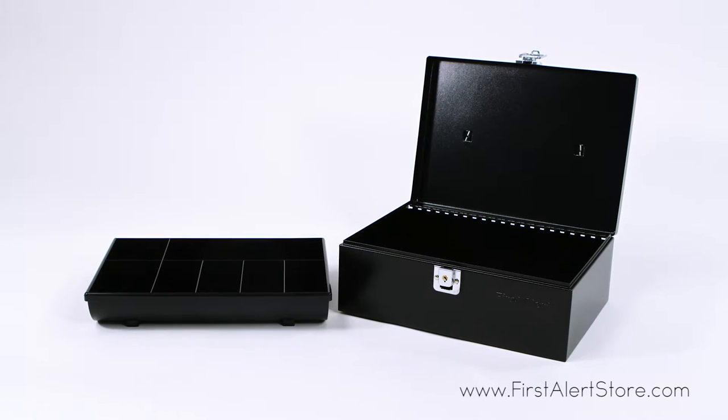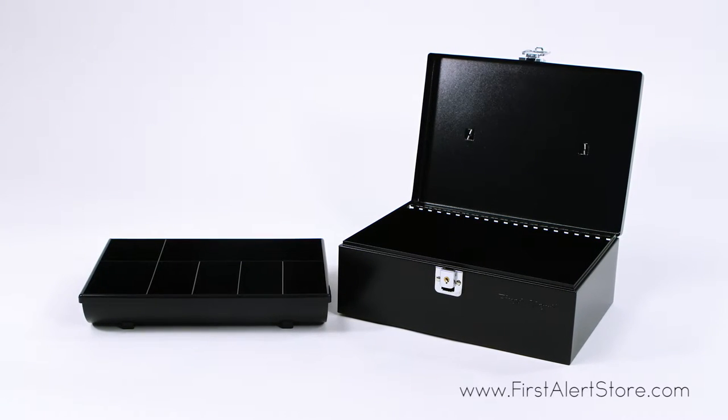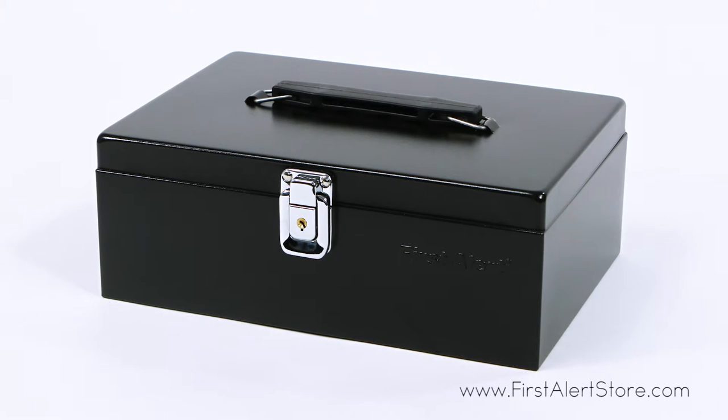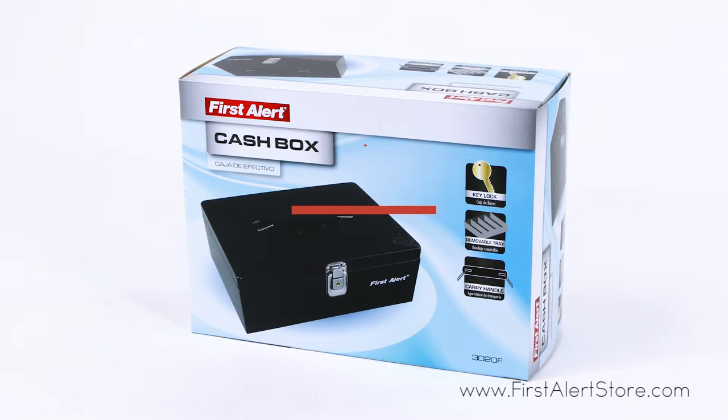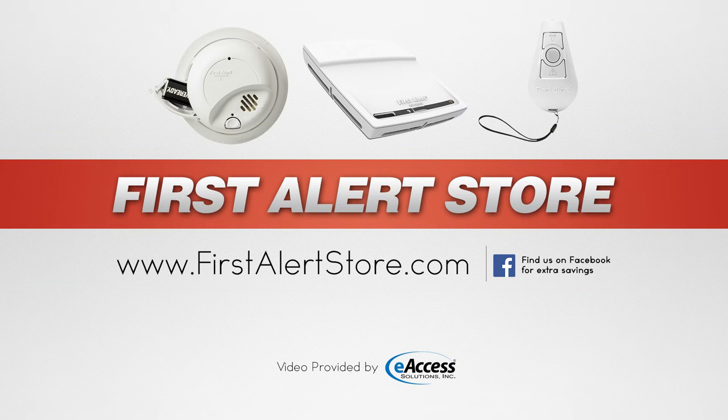Inside the box is a removable seven-compartment cash tray. The First Alert 3020F comes with a 90-day limited warranty. For more information or to purchase this product, visit www.firstalertstore.com.